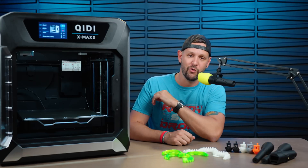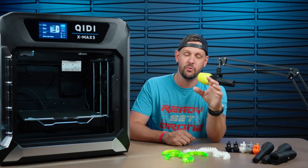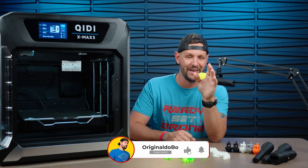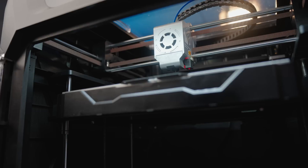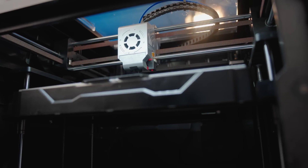What's good, everybody? Ken here. You're watching Original Dobo, and I promise next week we are back to drone videos. We have a lot of great content coming up, so be sure you hit that subscribe button if you haven't already. But for now, let's talk about the QDX Max 3 — I think I'm pronouncing that right, not 100% sure. They went ahead and sent this out to me to take a look at.